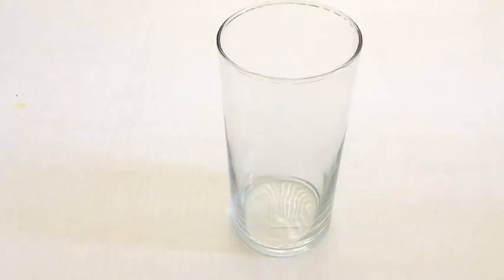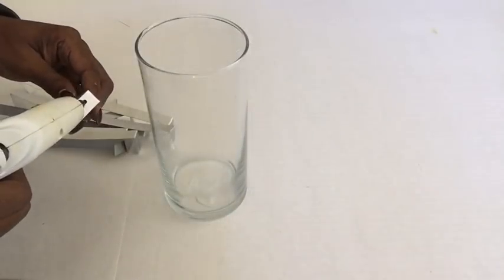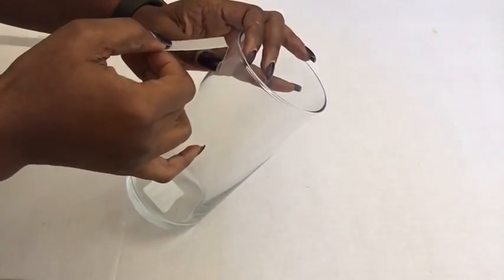This is the vase that I'll be using that I got from the Dollar Tree, and now I'm going to start gluing on the strips to the vase.